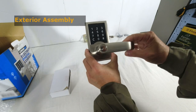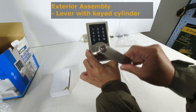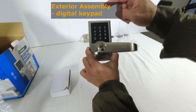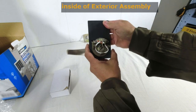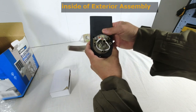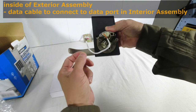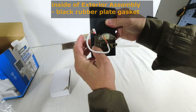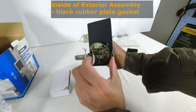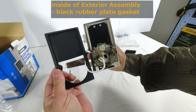This is the exterior lock assembly — the lever with the key cylinder, the digital keypad, and this is the reverse side of the exterior assembly. This is the data cable to connect to the interior assembly. There's a black rubber plate — if I just slide that out — that's the inside.